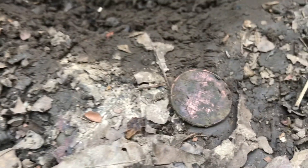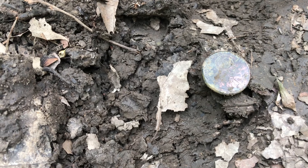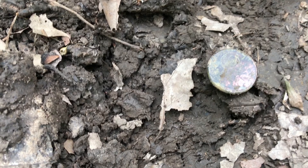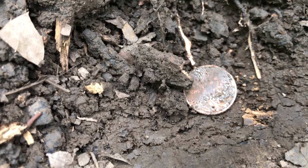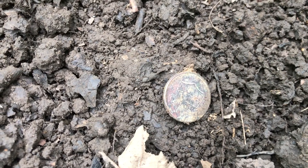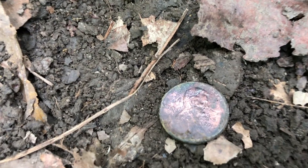This one I can actually reveal on camera — and of course it's a shield back. Found a 2005. Had to clean it off, but it's a 1995D. Yet another shield back. 2013D.